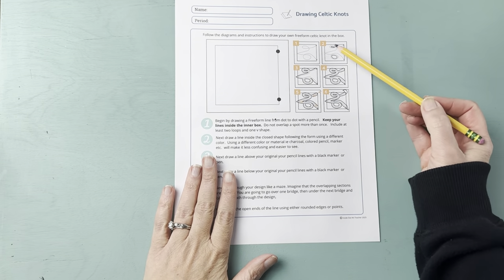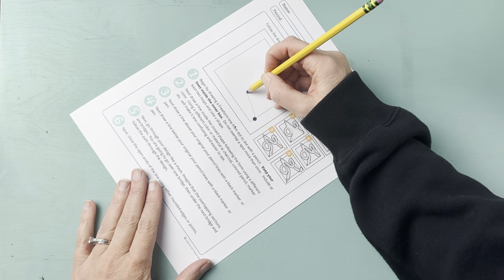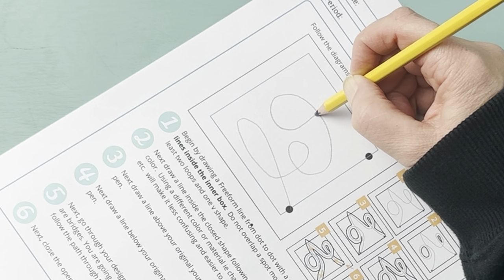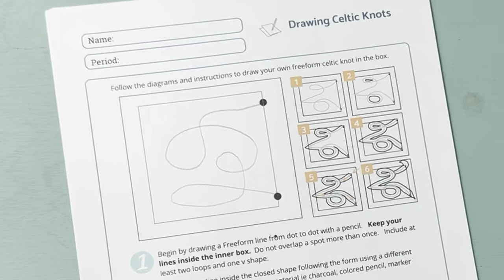You can find these worksheets along with a step-by-step student demonstration slideshow, video demonstrations, rubrics — everything you need to teach this lesson — linked below. To get started, we begin with this practice worksheet.